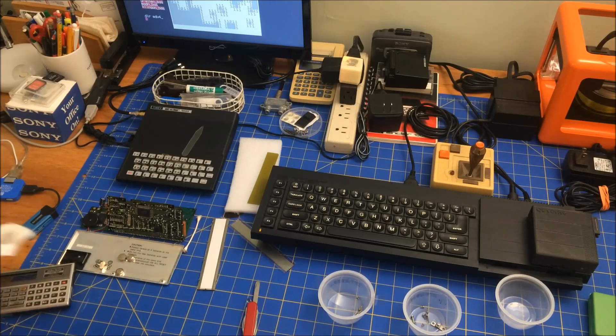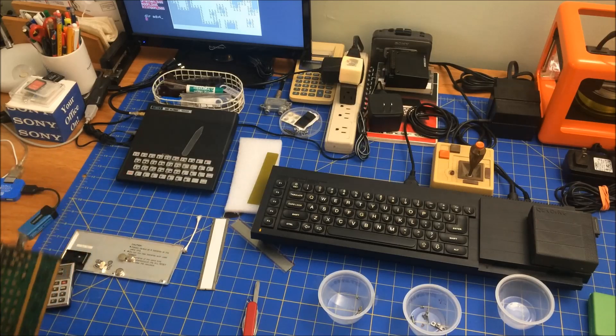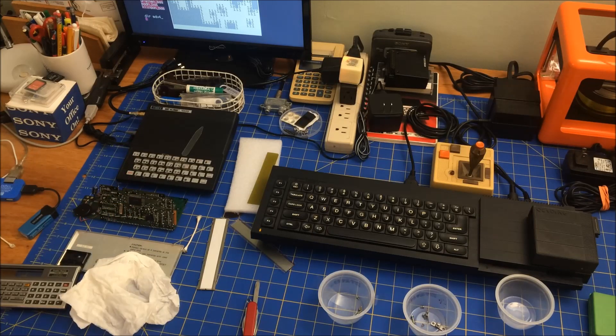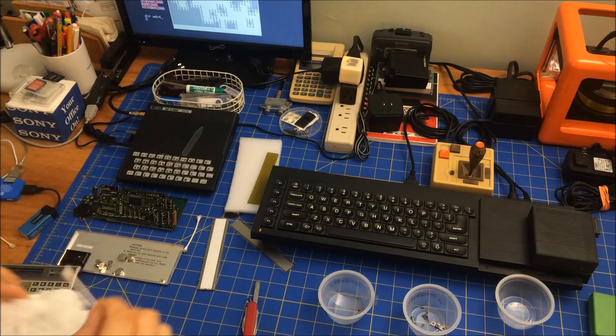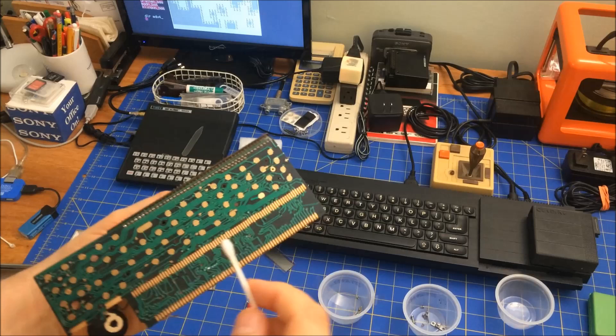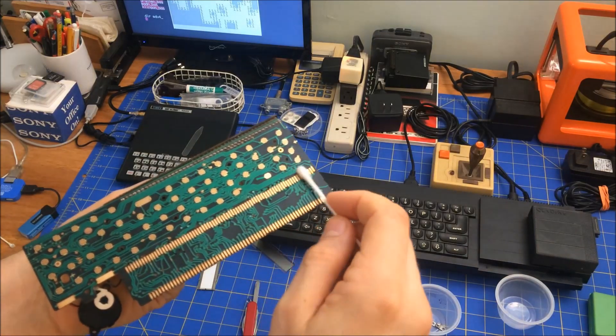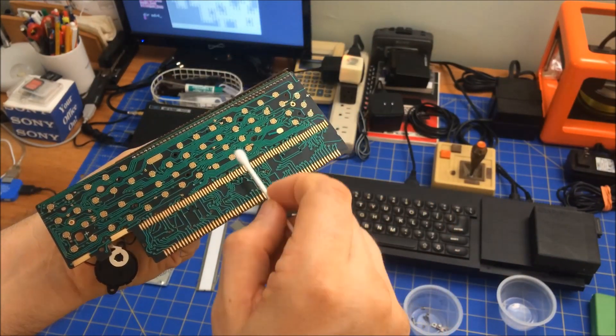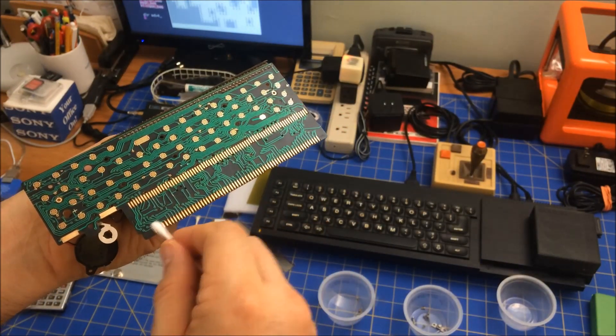Now I'm going to go to the board and clean it up a little bit with IPA. Just cleaning some of these contacts because that's what's going to connect. I think I've cleaned these already so I'm just going to dry it off. These are nice and long contacts so they're not going to have an issue connecting with the splines.